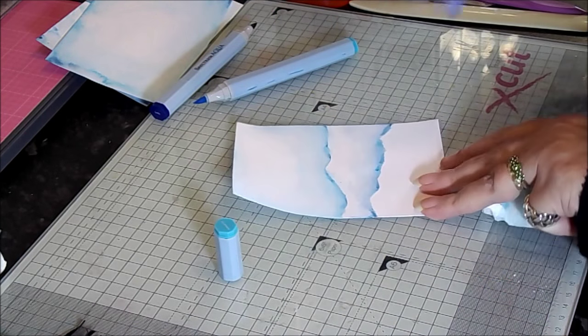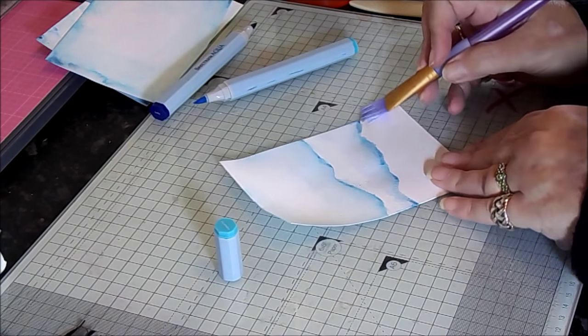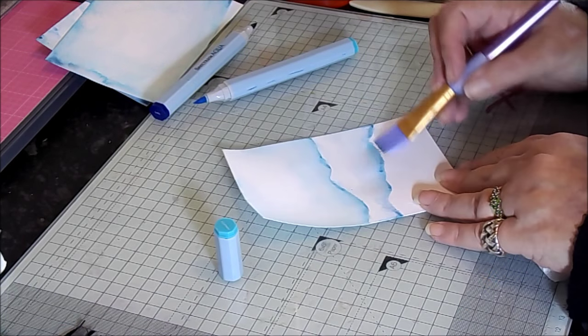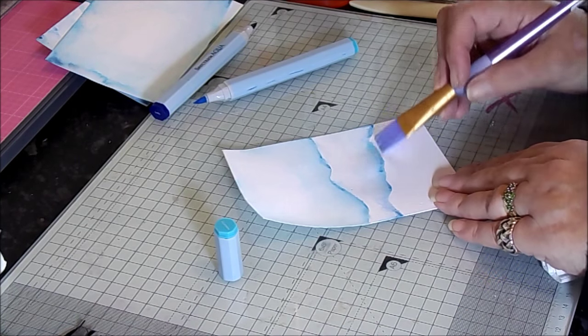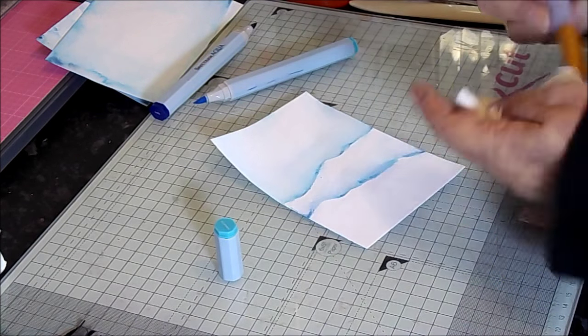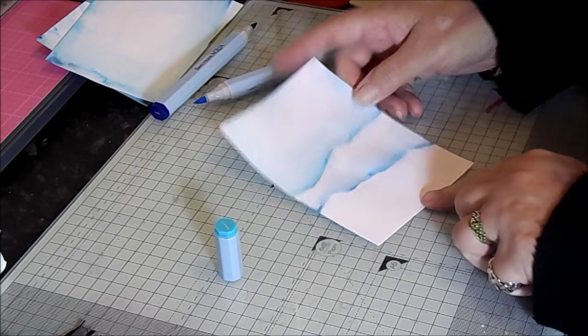If there are any bleed-throughs, just take your clean wet brush and push it back up towards the hill. It really doesn't matter if you bring a bit forward because it just adds to those shadows. For how I finished this scene, go back to the previous video, and then we'll get on with putting it together.